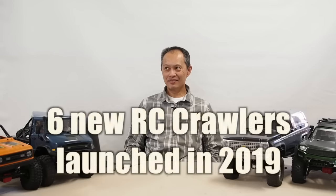Today I'm going to talk about six new RC crawlers introduced in 2019 — not just available in 2019, but came out in the last five months.